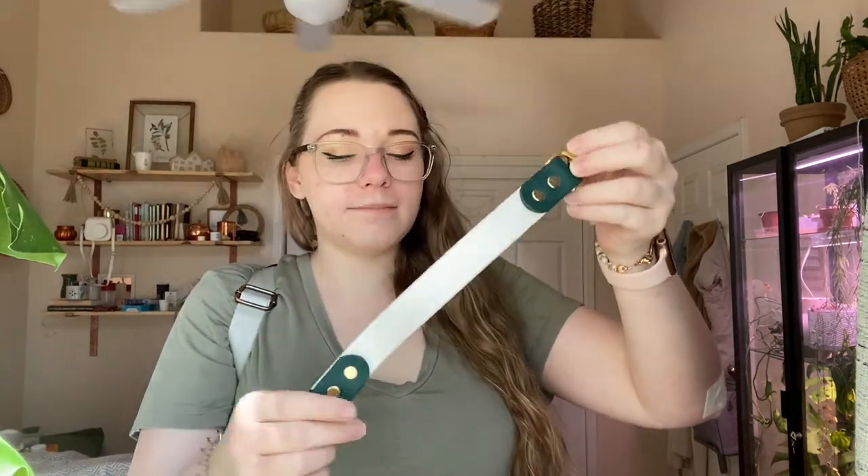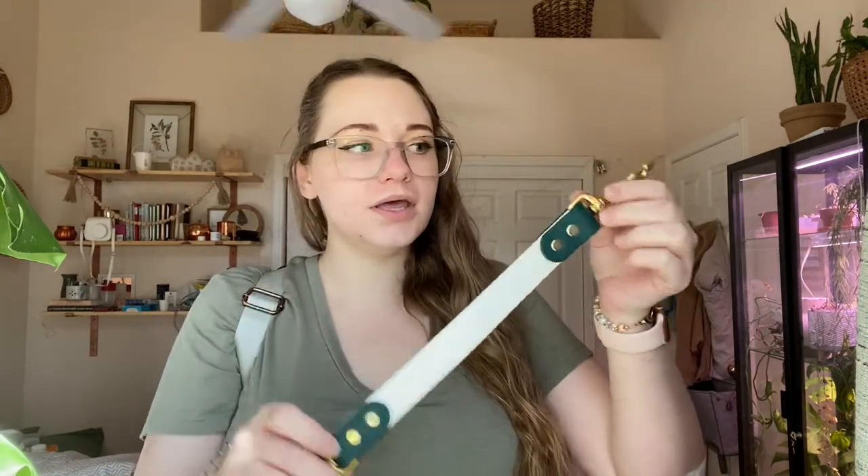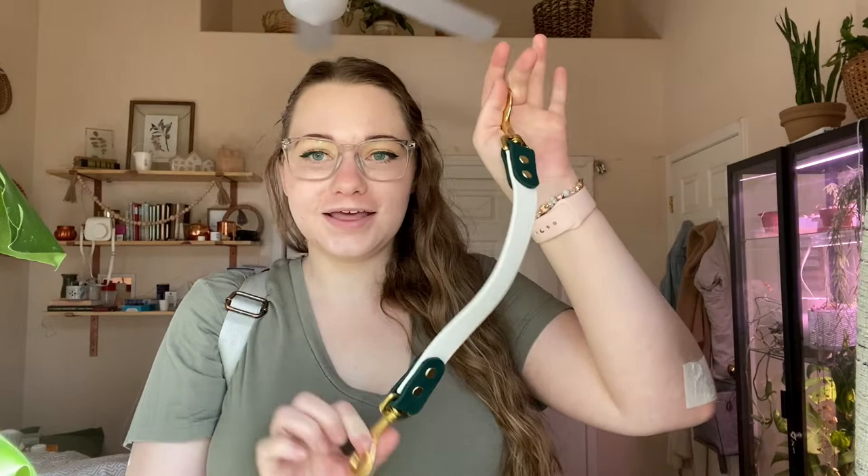This is the pull strap that I got. I got mine 11 inches, not including hardware — that's just the measurement of the biothane. Again with the white and evergreen with brass hardware upgrade, and I really like it. I think it's beautifully done.